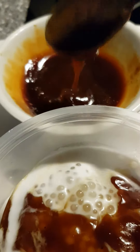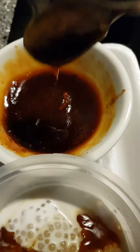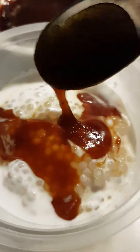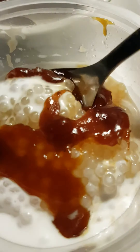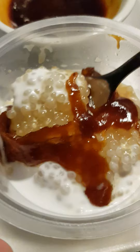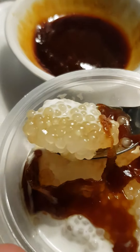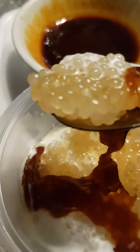I just microwaved the gula melaka to melt it in the microwave. It looks pretty good. Have a look at that — it's quite awesome. And I think because of the chill of the seigo, the gula melaka has kind of thickened back again.